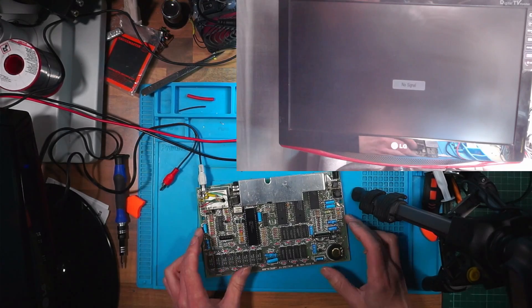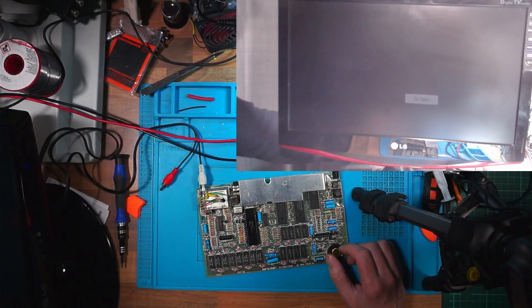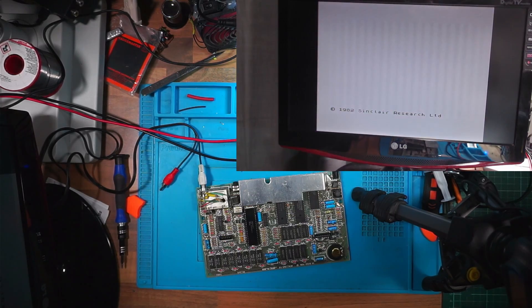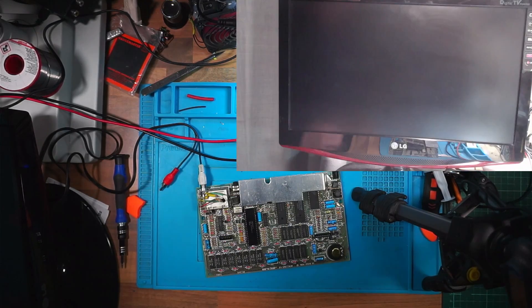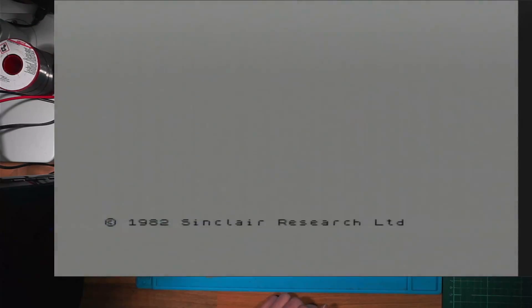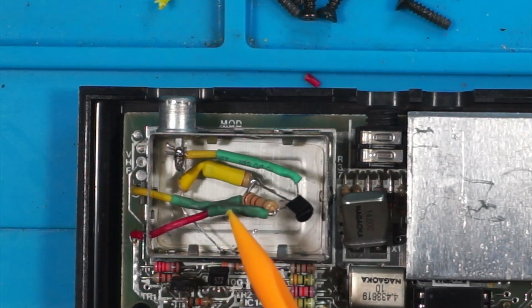I'm going to test that before I do anything else. I'll use the white for composite. We've got the power supply set to nine volts — power on — and there we go, it does work! I've managed to do it. So if that's composite I should be able to get it through my little AV capture card. It looks quite dark — I could probably brighten it up a bit in OBS.